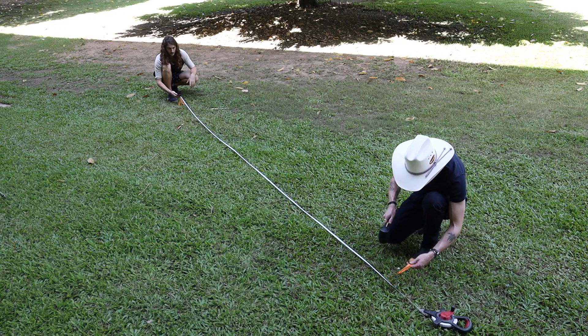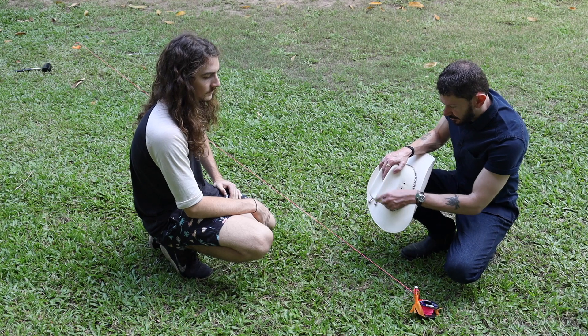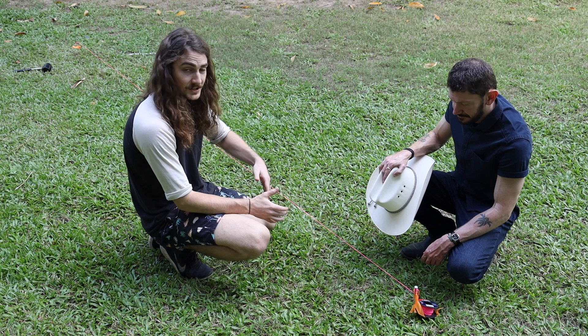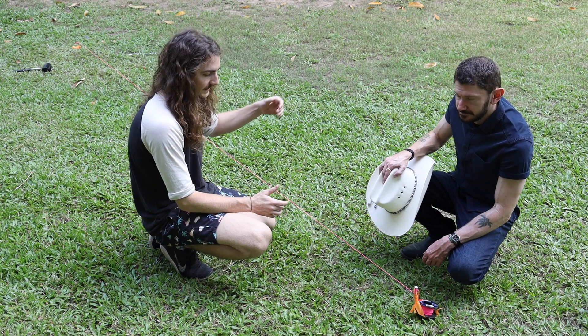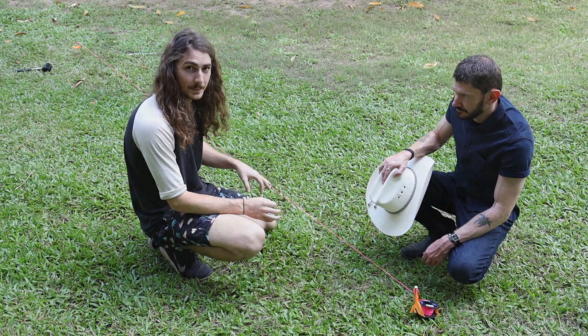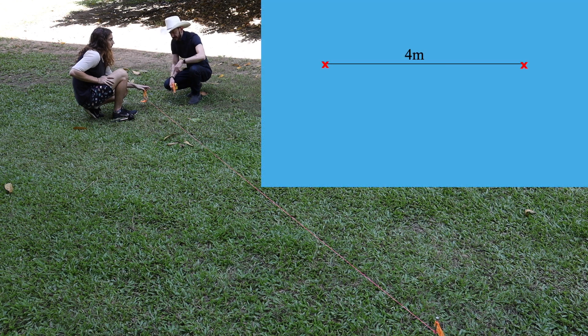We've established our baseline on a south-to-north axis, and it's longer than four meters. With the baseline set up, we'll measure everything off it — this makes mapping neater and cleaner. Now we need to put two pegs in the ground on the baseline exactly four meters apart.